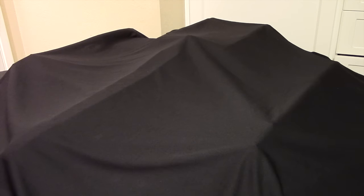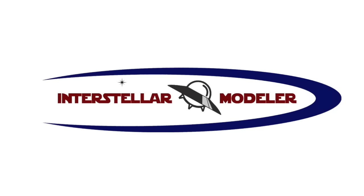Hey everybody, and welcome to another Interstellar Modeler. It's now time to show the final, completed Hasbro Hero X-Wing. Alright guys, it's time to reveal the final X-Wing here, so I'm going to go ahead and unveil it for you.